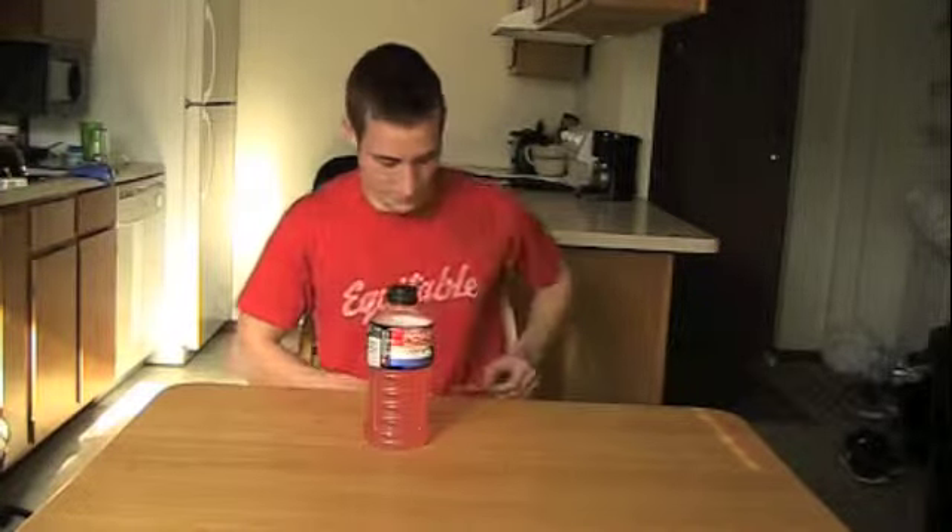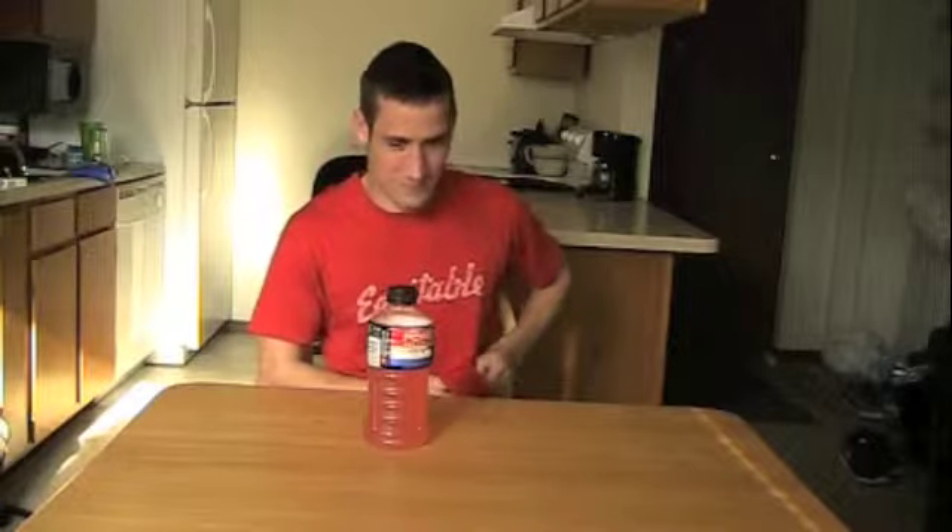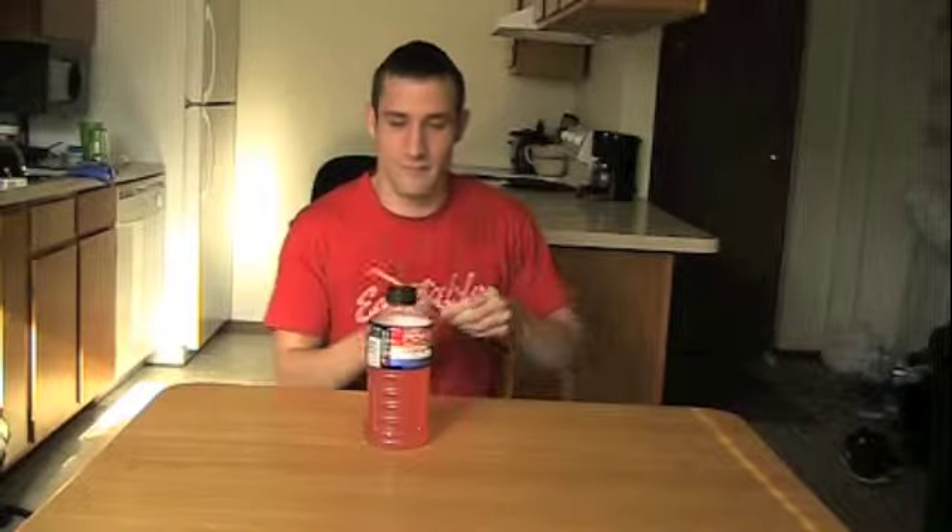For our first experiment, you will need only a plastic bottle and a plastic straw. Using your t-shirt, rub the straw against your shirt, then place the straw on top of the bottle. Without actually touching the straw, use your finger to spin the straw.